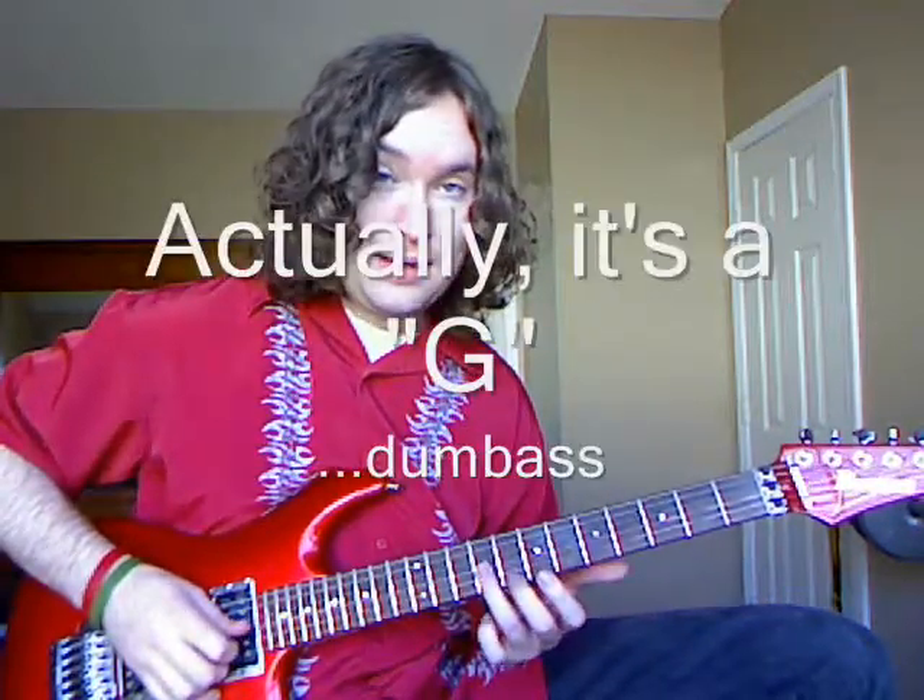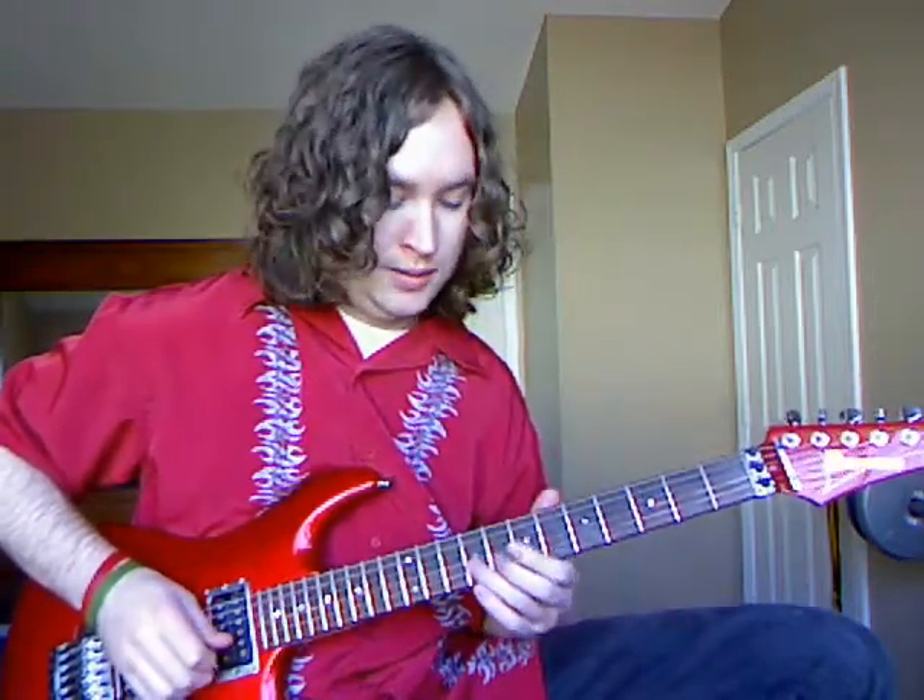We're actually going to start with a finger pluck on the eighth fret of your B string — that's an A. We're going to pick down on E, slide down to D, and then pull off to C. And then pick on D, pull off back to C. So it's like this.